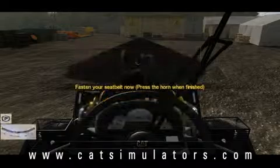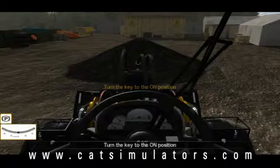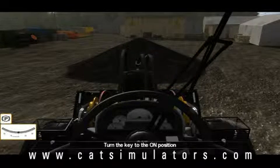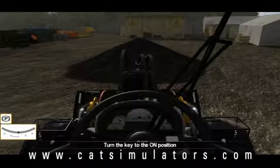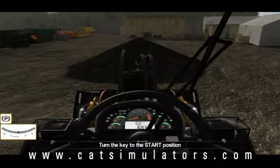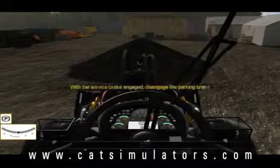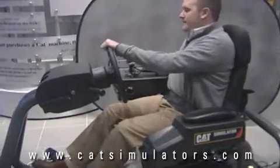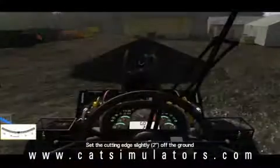I already have my seatbelt fastened, so I'm going to go ahead and honk the horn. During the training missions there will be on-screen instructions the whole time, and as you complete each instruction correctly the white text is going to light up green. It's going to give you a positive response — go ahead and start the machine up, disengage the parking brake, set the transmission to forward, and start the truck loading exercise.